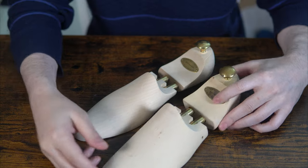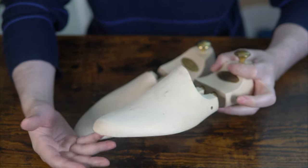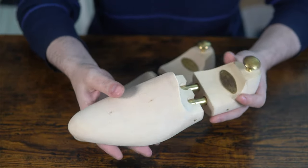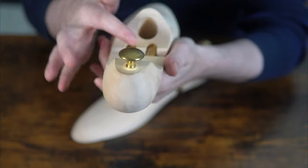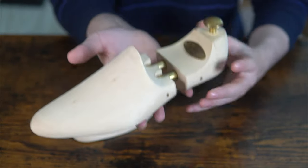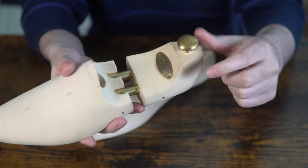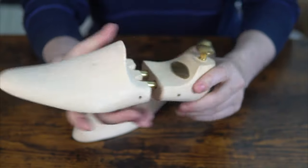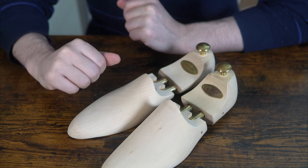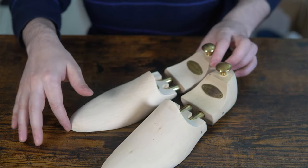The shoe trees are a bit of a mystery. They're said to be lasted but I've also heard they fit other models or different sizes. The quality of the wood is actually really nice and polished, other than some blemishes here and there. They're also a little hollowed out from the back, which saves some weight. They're not super light but not heavy either — okay for travel. There's a panel on them saying Edward Green, and a sort of brush handle. They work fine but for the price you're paying, I've seen better shoe trees.